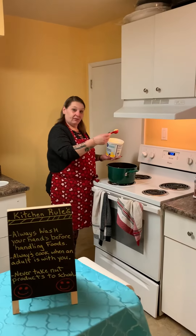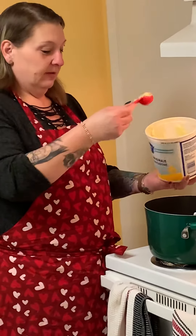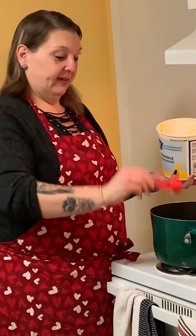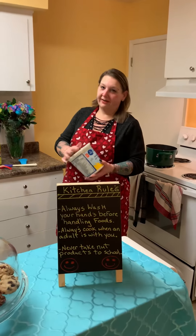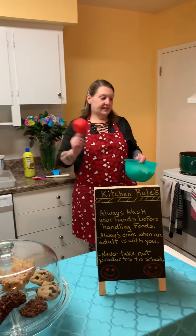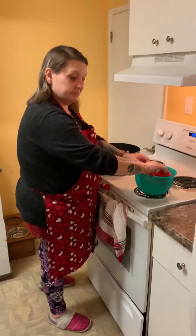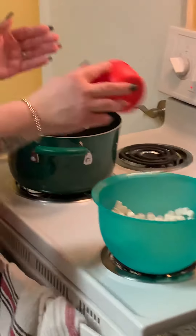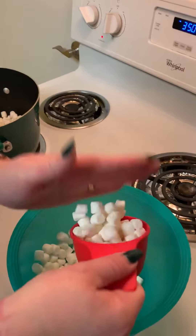We're going to do five tablespoons. Ready to count with me? One, two, three, four, and five. Next, let's count out five cups of marshmallows. One cup, two cups, three cups, four cups, five cups.